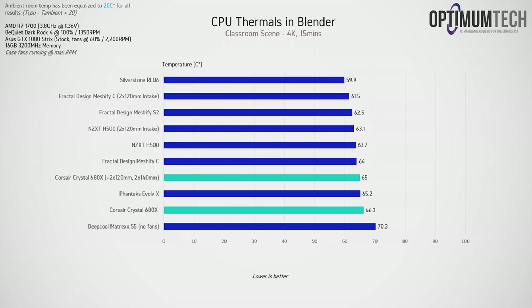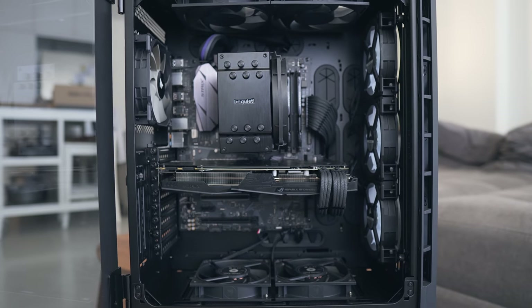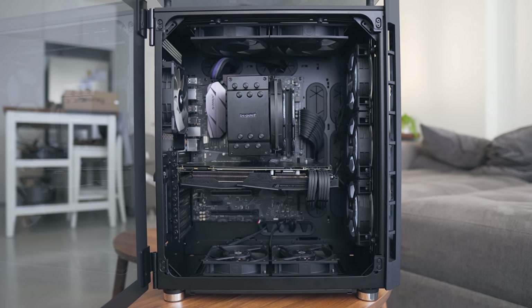The improvement from adding fans to the 680X isn't as great as with actual high airflow cases. For GPU thermals, adding two 120mm fans directly underneath the GPU improved GTX 1080 Strix temperatures by about 3°C, though the system was extremely loud with eight fans running at 100%. Overall thermals for both CPU and GPU are okay — certainly not bad, but not as great as cases like the mesh FIC or the NZXT H500.